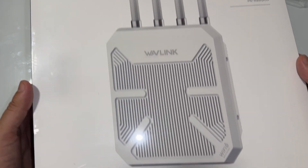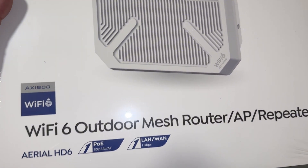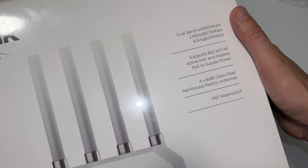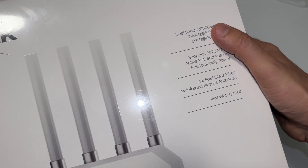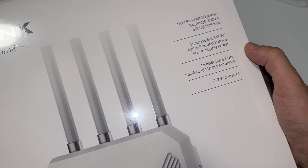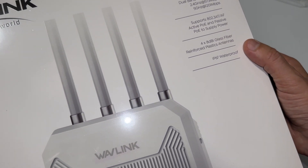This is a review of the Wavlink Wi-Fi 6 outdoor mesh router AP and repeater. It operates on dual band — 2.4 GHz and 5 GHz — and features four fiberglass reinforced plastic antennas with IP67 waterproof rating.